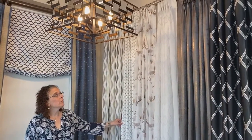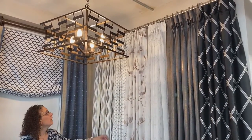Hey, it's Barbara from Homestead. Just wanted to jump on here and talk about drapery pleats and what options you have for your panels. This is a display in our showroom and we're just going to go through the different options that we have here.